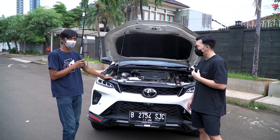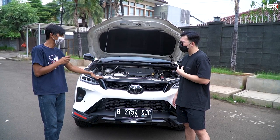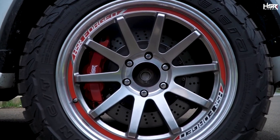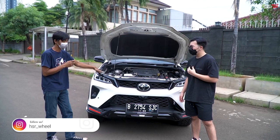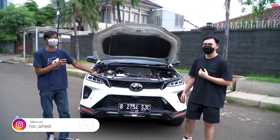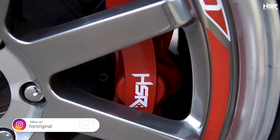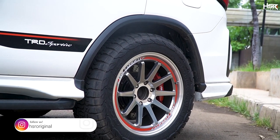We can reach 280 HP. But I dared to tune this car partly because I was already confident about the brake performance. Otherwise I'd be a bit scared. This Fortuner is already using a BBK from HSR — with noticeably more powerful braking. Front 6-pot, rear 4-pot. So very capable, guys. If you want a fast car, don't forget to upgrade to BBK HSR.